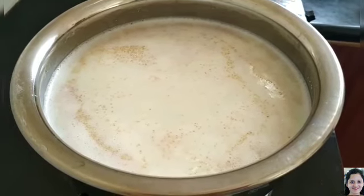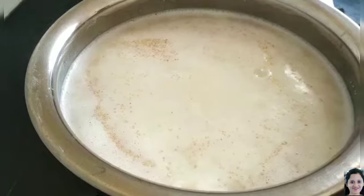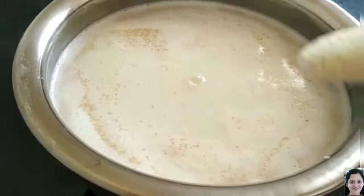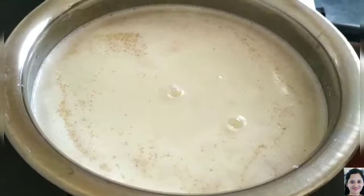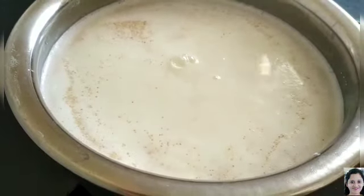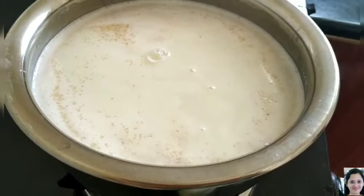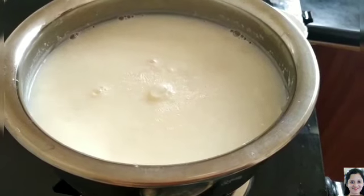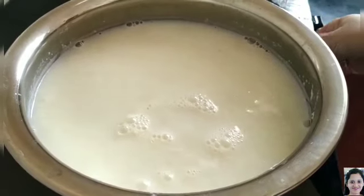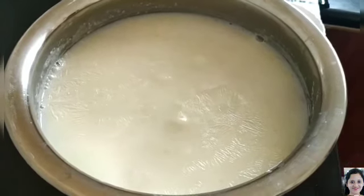Now I am adding 6 tsp of Rava. Add 3 tsp of Sagu, it is also called as Sabu Dana. Now I am going to add 1 glass of jaggery fluid.